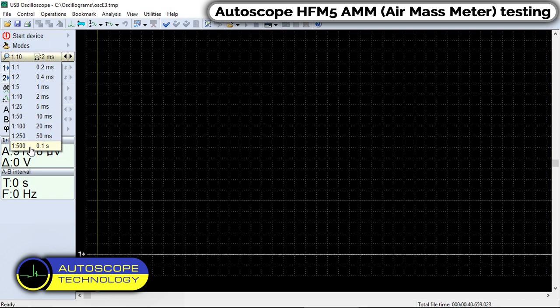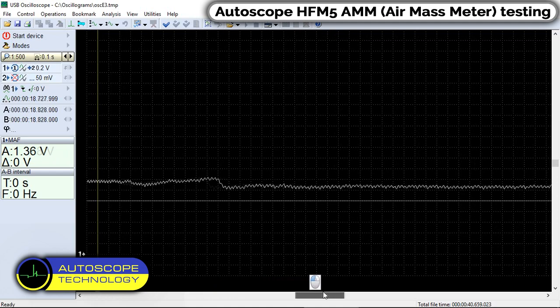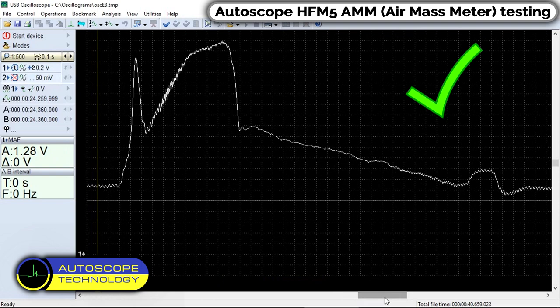We look at the recorded signal. This is how the signal of an HF-M5 air mass meter in good condition should look like. Pay attention to the first peak — its amplitude should not be lower than 4.3 volts.